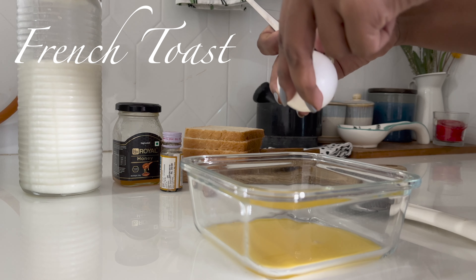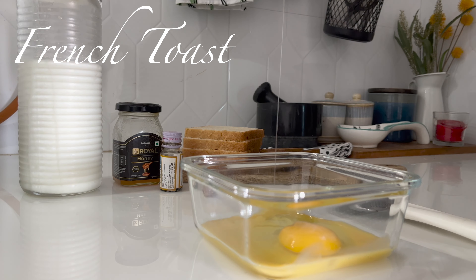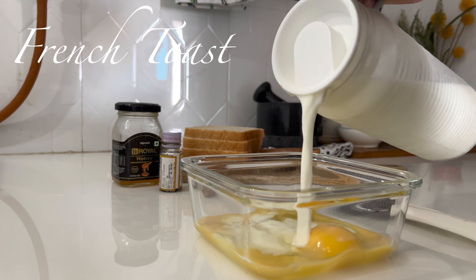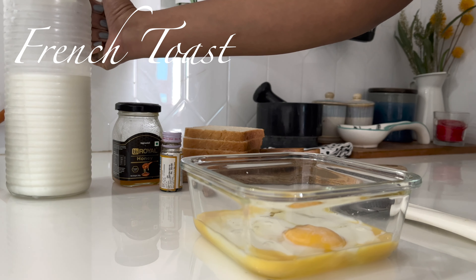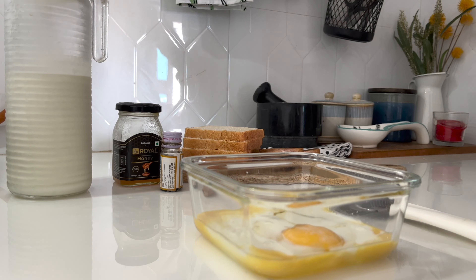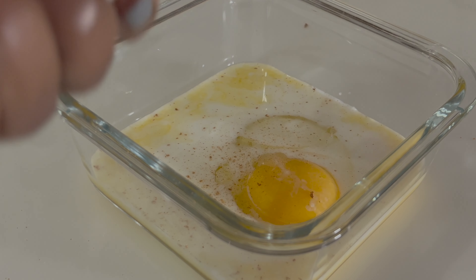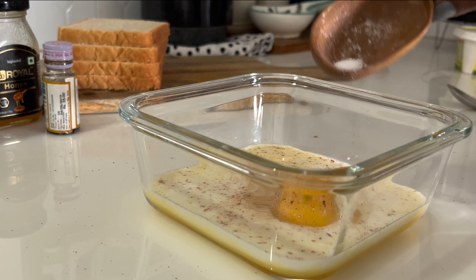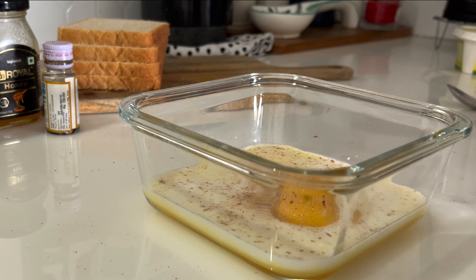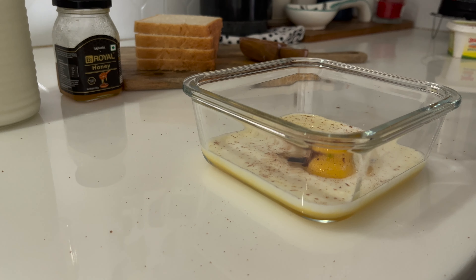The best breakfast treat is an easy French toast — it can make any morning instantly special and I think it's a great recipe for lazy weekends. Now coming to the recipe, in a shallow dish take about two eggs, half cup of milk, one tablespoon of honey, orange zest, vanilla essence, half tablespoon of cinnamon, and salt, and whisk everything well.